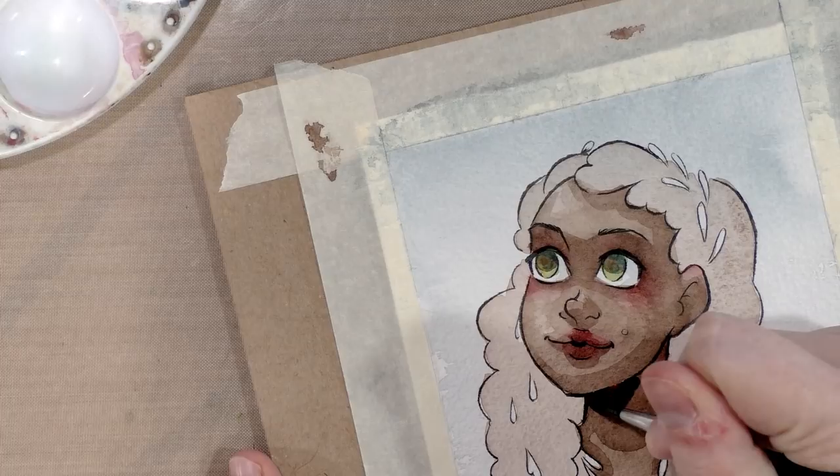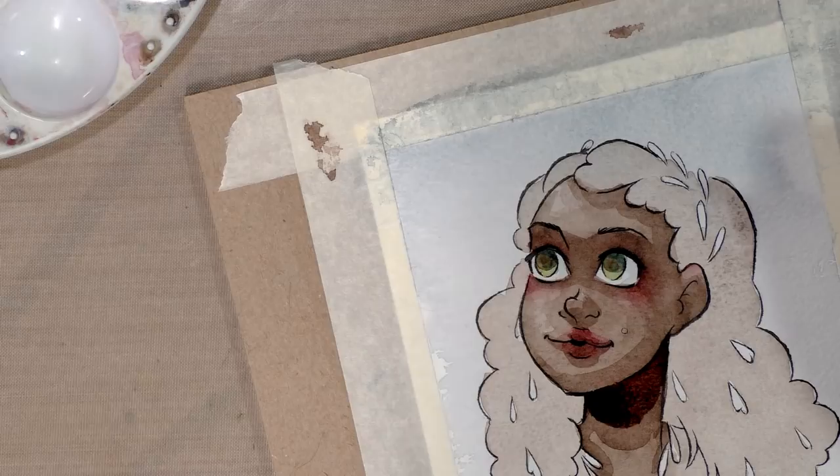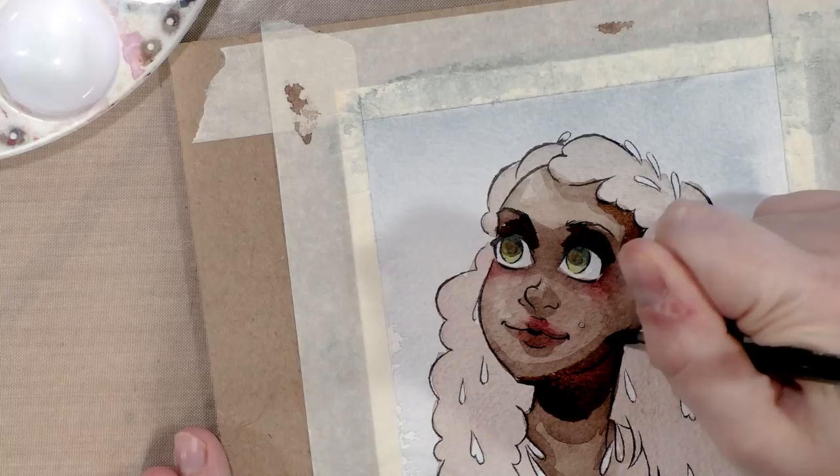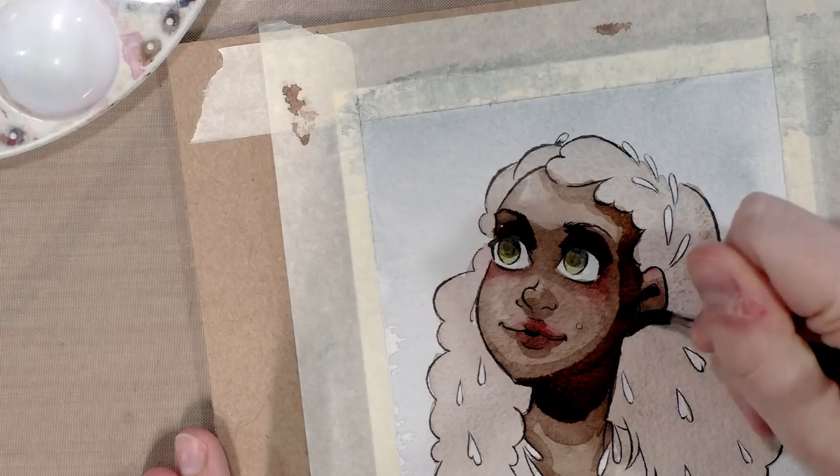I'm at the stage where every time I add a new layer of skin tone, I mix it a little bit darker, trying to build up that contrast we talked about. I also don't want to get too heavy with her, so this might actually be the last layer of skin I do except for some violet shadows.